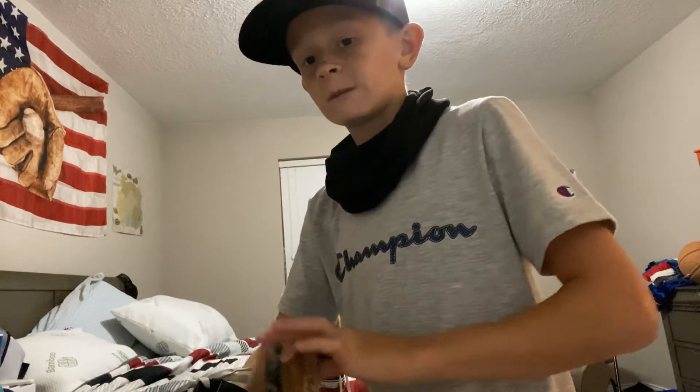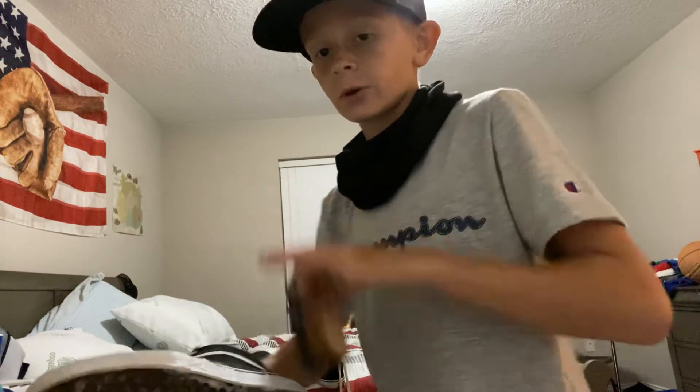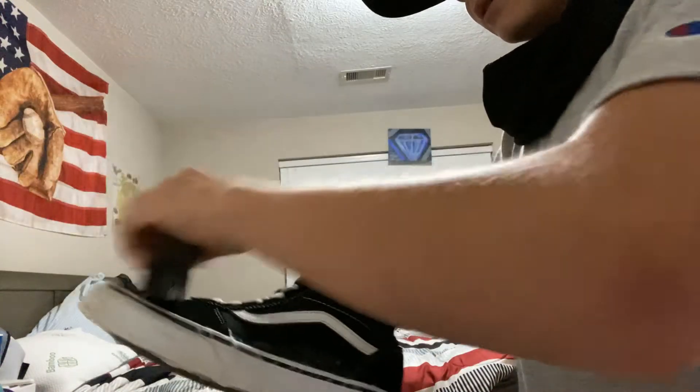Whatever you do, do not put your shoes in the dryer because it can shrink your shoe, mess up your shoe, and mess up the rubber. Don't ever do that. Let them dry out — put them in the sun early in the morning and by the end of the day you'll have dry shoes.